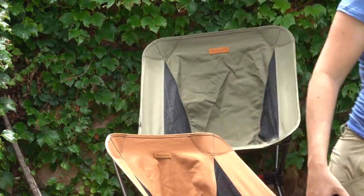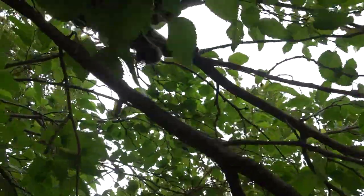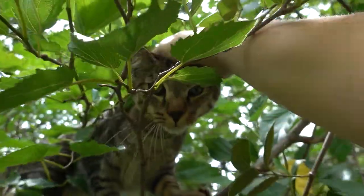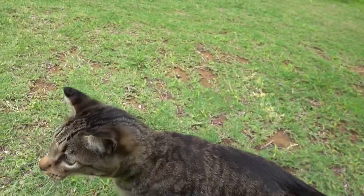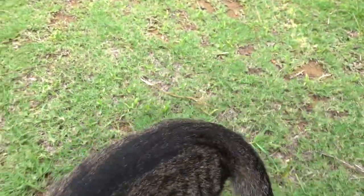The video ends with a lighthearted moment as the host's cat climbs on or near the chair, prompting concern that it might fall. The host tries to help while joking about not wanting to get attacked, then concludes the interaction warmly, calling the cat a good cat.